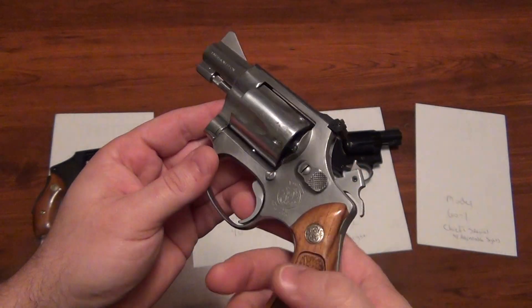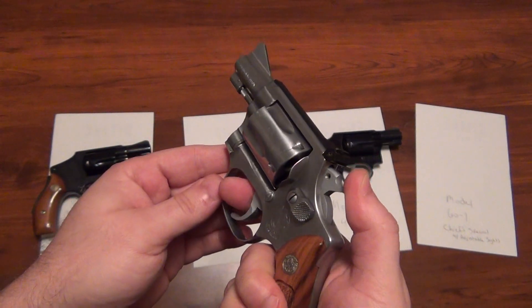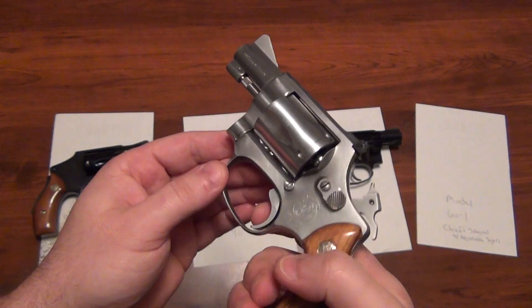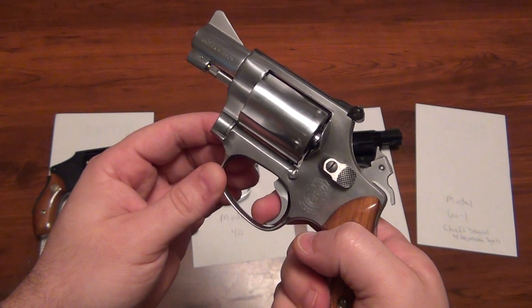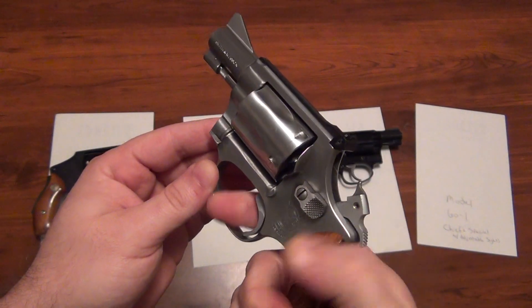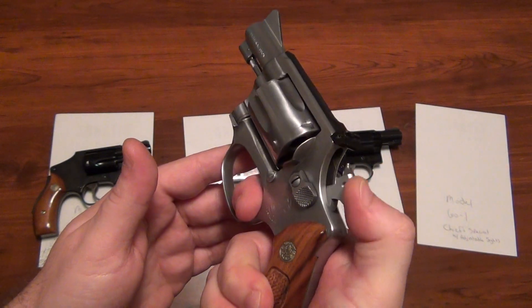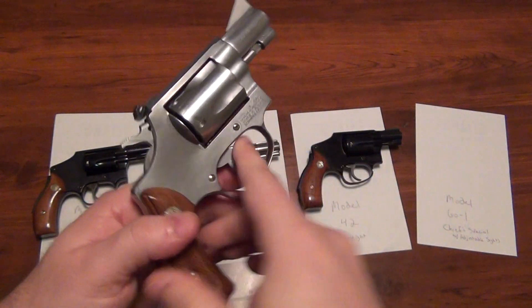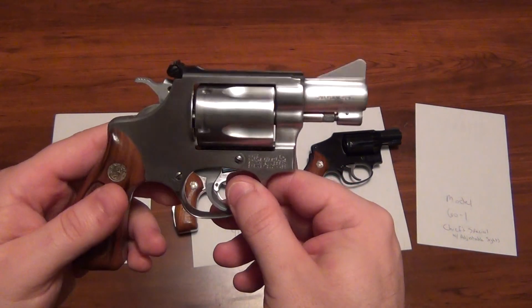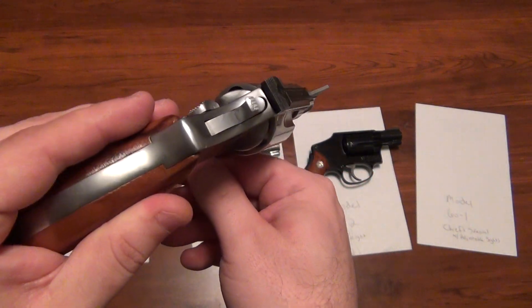This has been fired not very many times. You can fire it single action or double. The trigger pull in single action — I'll dry fire it once — is so light. You barely put any pressure on that in single action form. Double action, it's a normal Smith & Wesson — it's still pretty light, though, for a carry gun. And those are the adjustable sights.